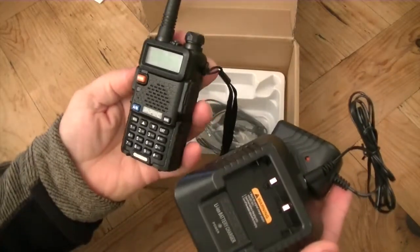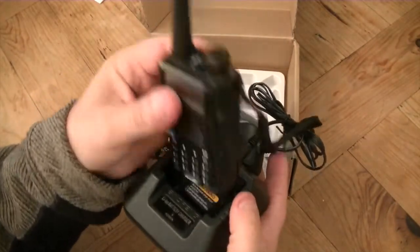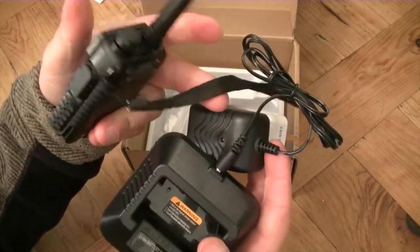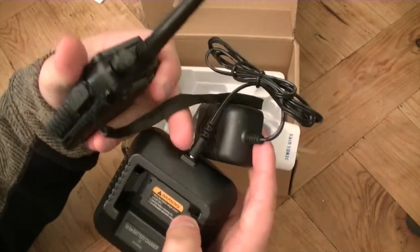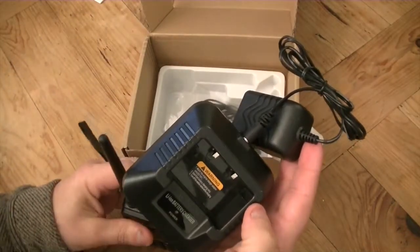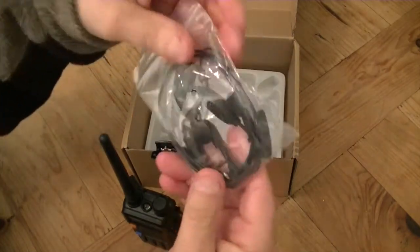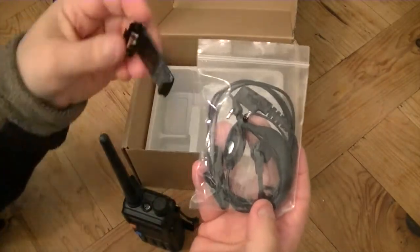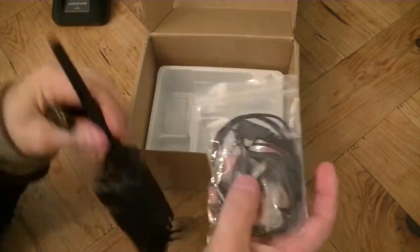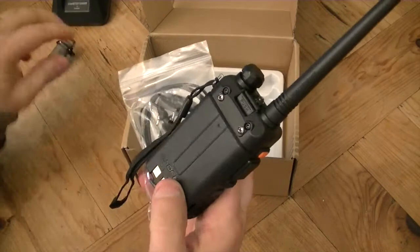You can't charge these without the stand — they have to stand in the case. I have got a USB adapter which plugs into the charge base and you can use it off USB power. They do take a lot longer but it works on the go. Also included is a hands-free headset and a belt clip which comes with a couple of screws already in the back of the radio. You just take them off, screw that on, and obviously the battery.